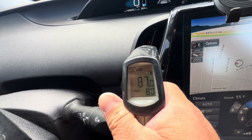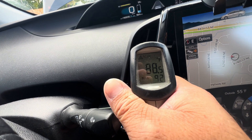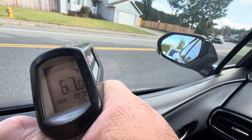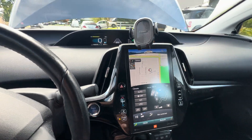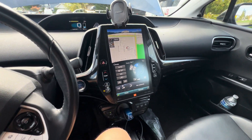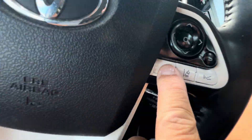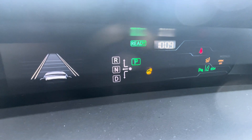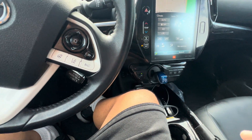Does the heater still work? The answer is yes — it's up to 88 to 90 degrees now. It gets hot and it only takes literally a couple of minutes to warm up. One thing I love about the Prius is the heated steering wheel. That function is great.